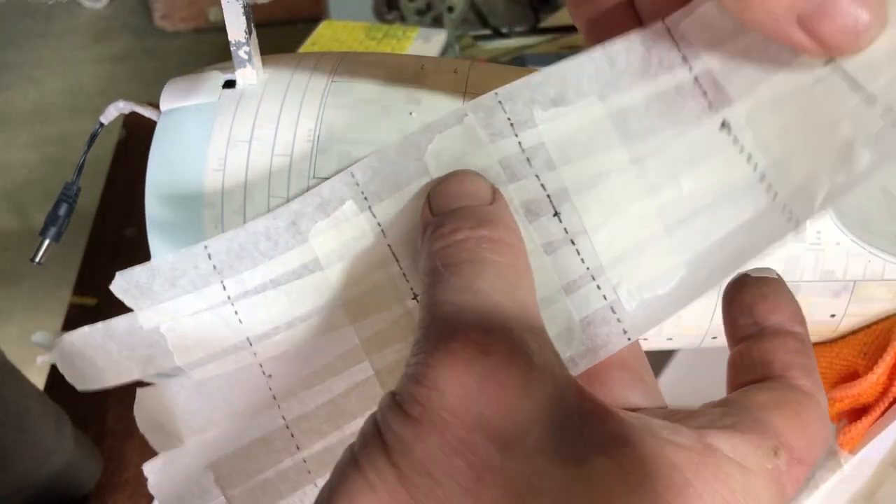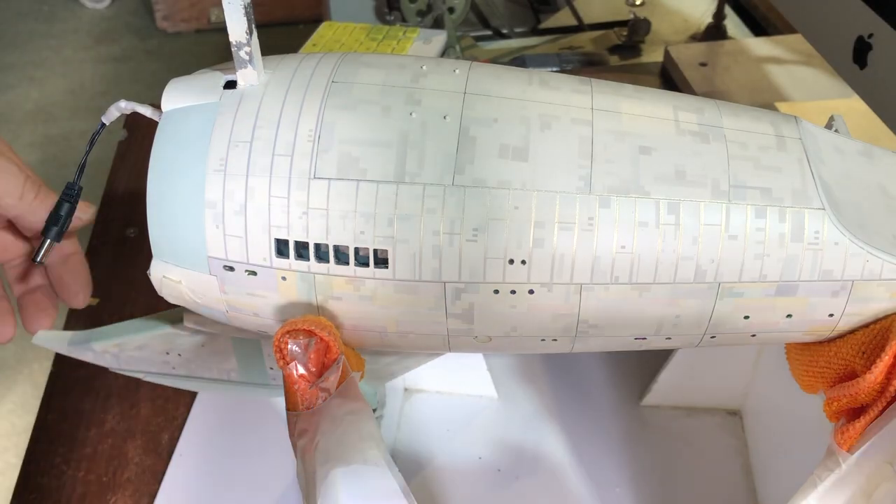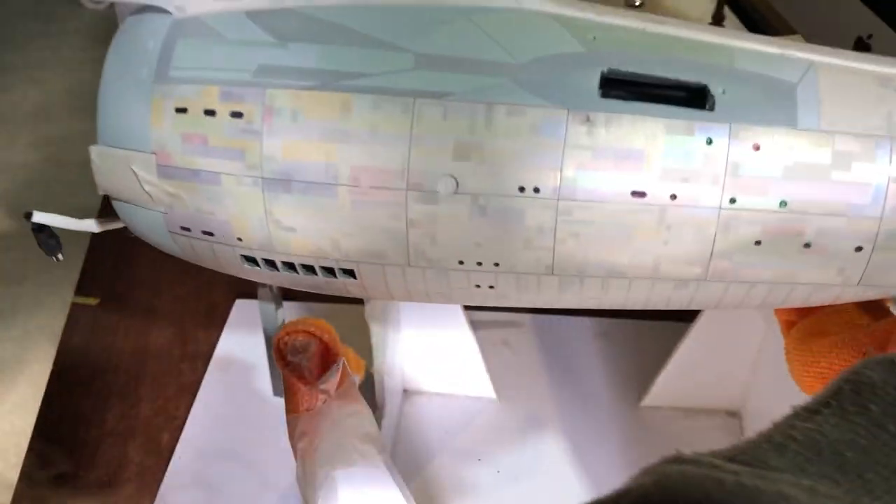Rework the panels to fit and then start designing all the little techy bits. I've done the same thing for this section.